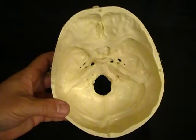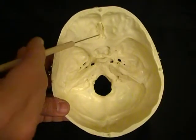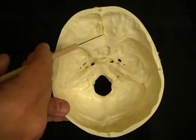We're going to look at the internal anatomy of the skull. Let's begin anteriorly with the parts of the ethmoid bone.